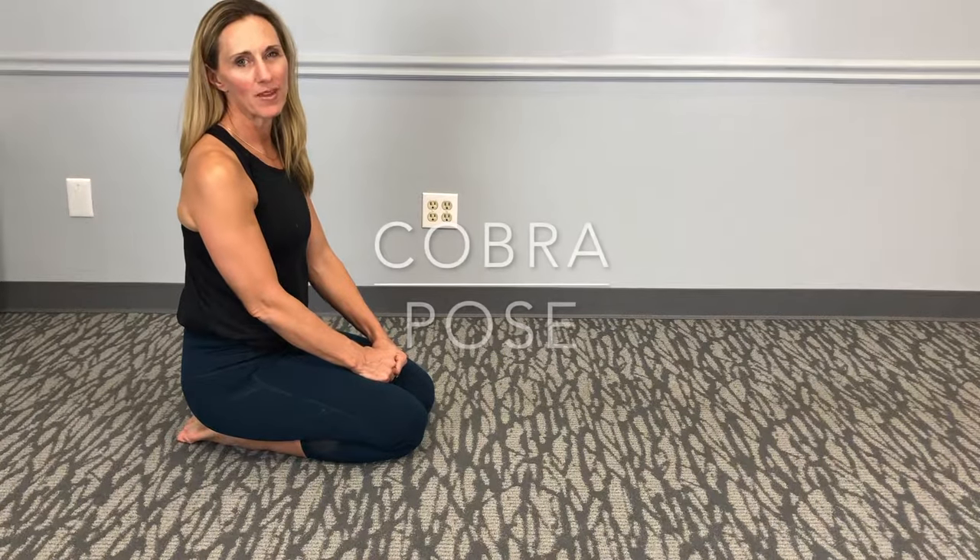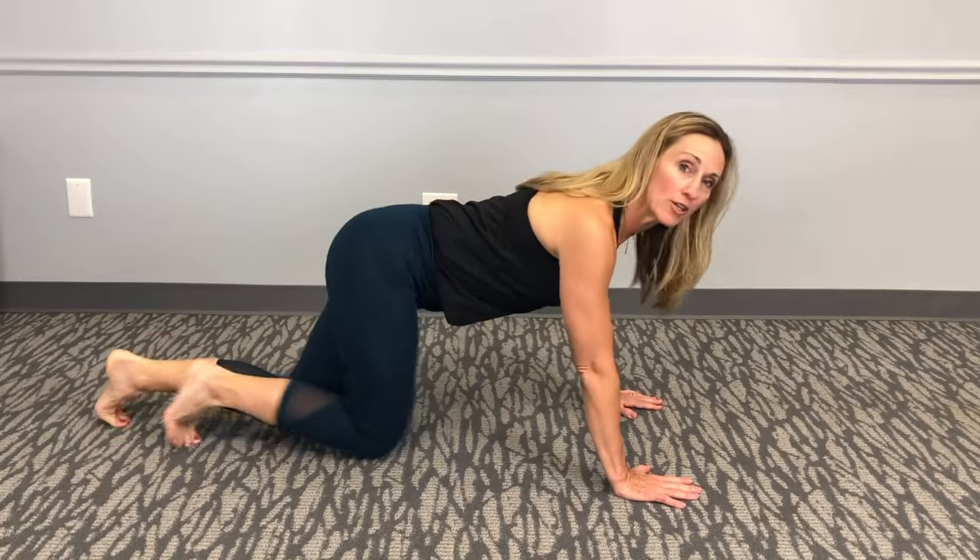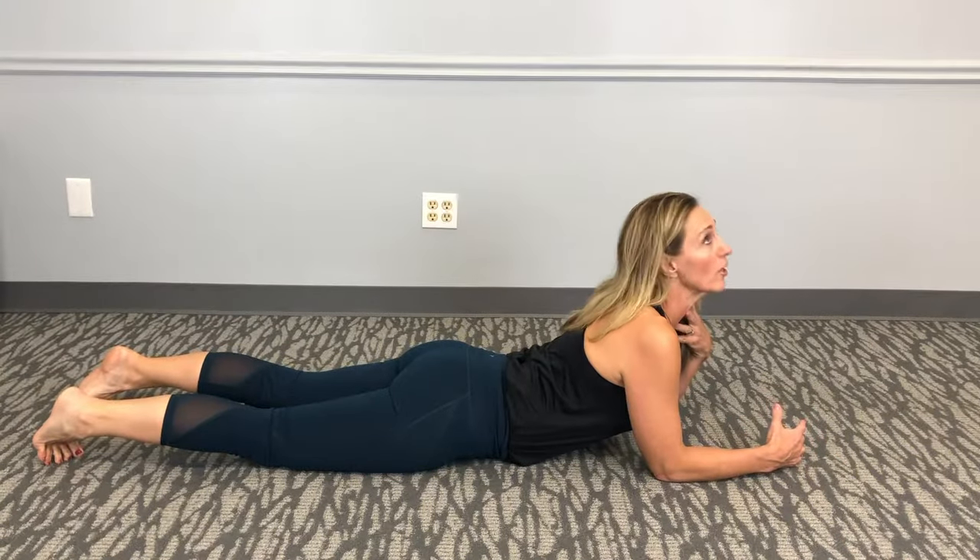Hi, I'm Dr. Natalie Cordova. This is the Cobra Pose. You're going to comfortably get on the ground and you're going to be able to stretch out the front of your abs and you're going to stretch up your spine. If you're comfortable, you can also extend your neck so that you're looking back.